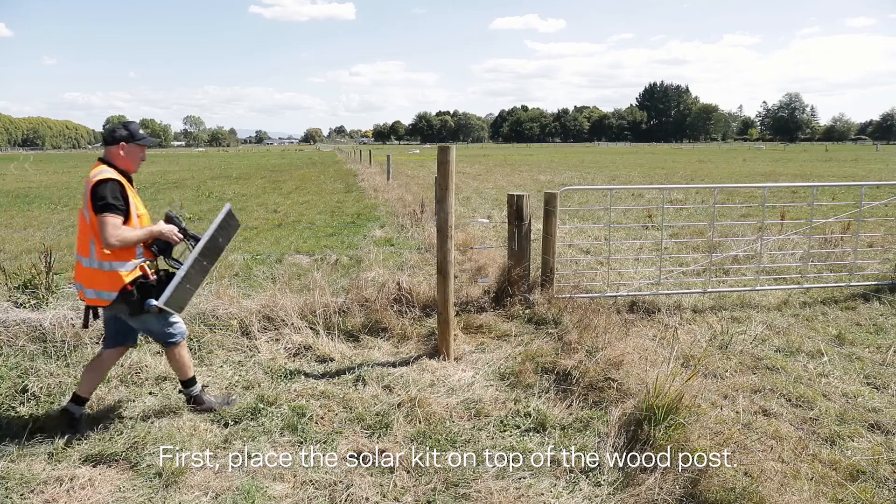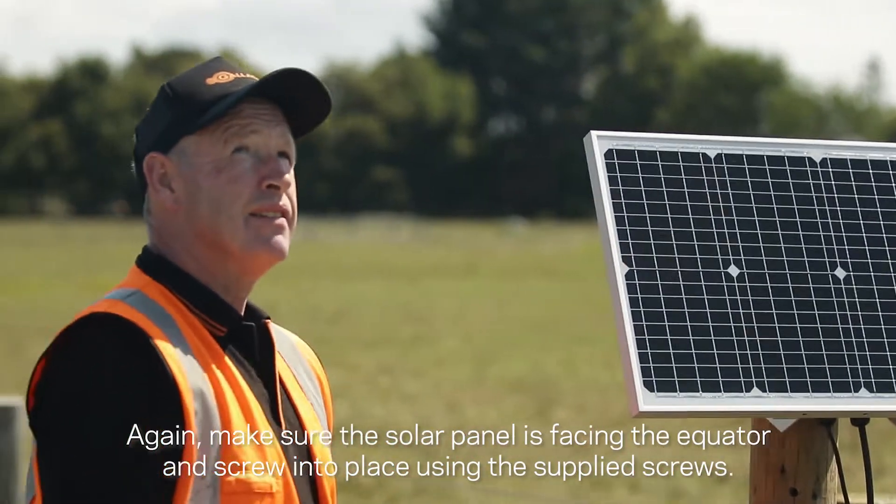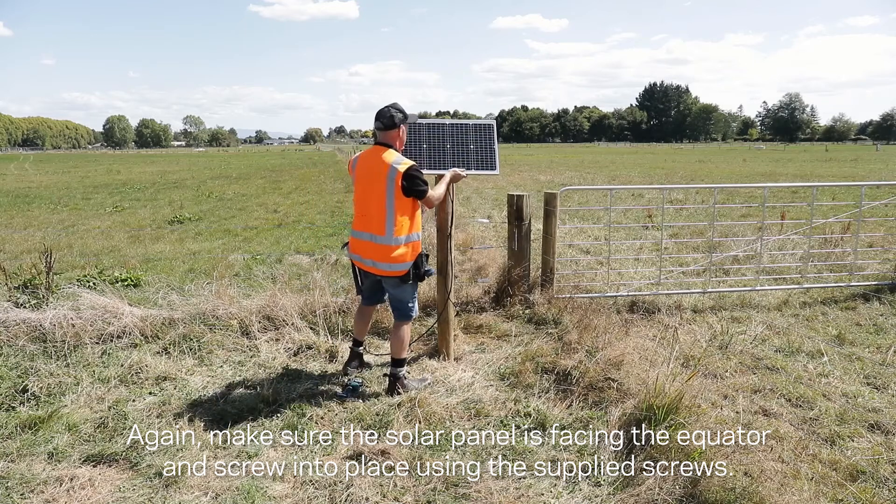Place the solar kit on top of the wood post. Again, make sure the solar panel is facing the equator and screw it into place using the supplied screws.